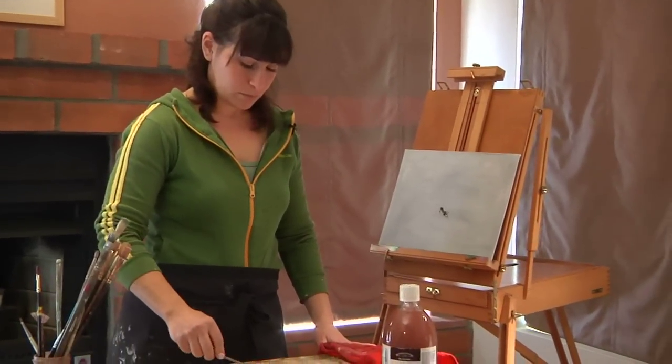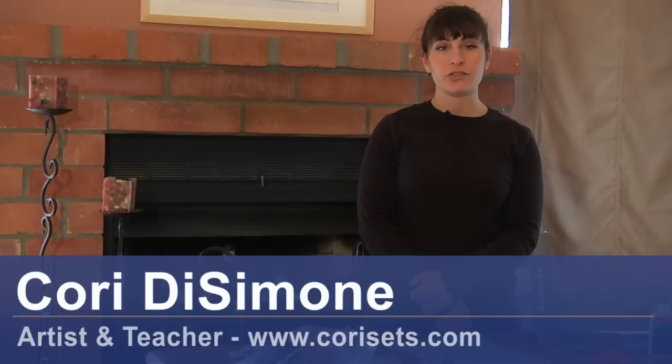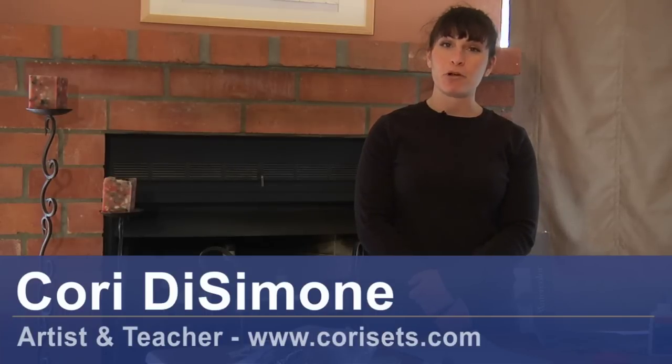Hi, I'm Cori DeSimone, an artist and a teacher, and I'm here today to show you how to make scratch paper art.